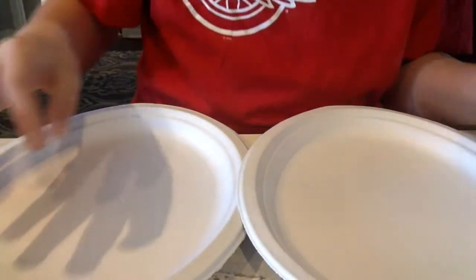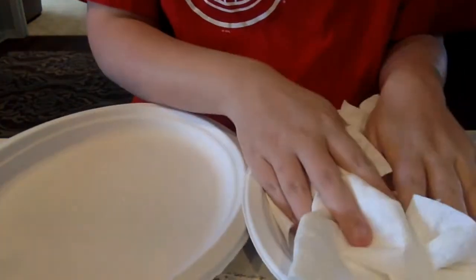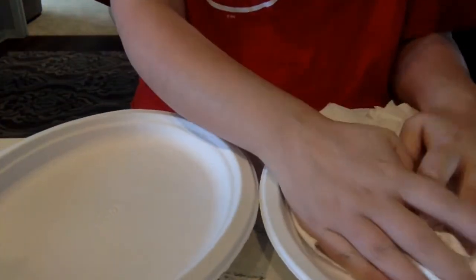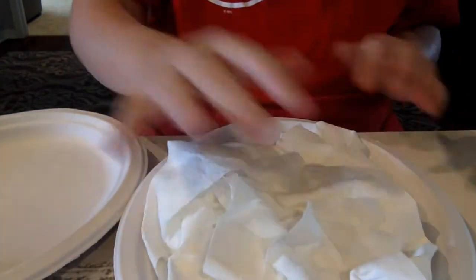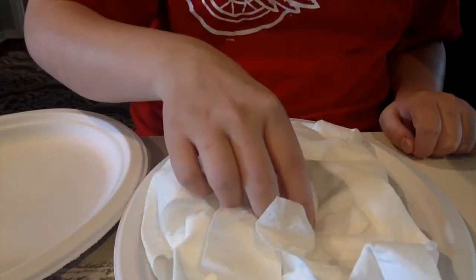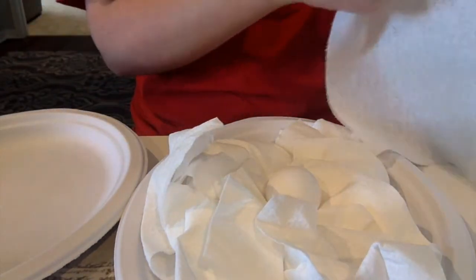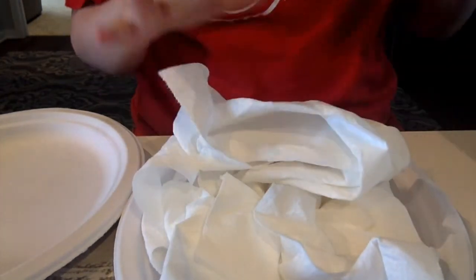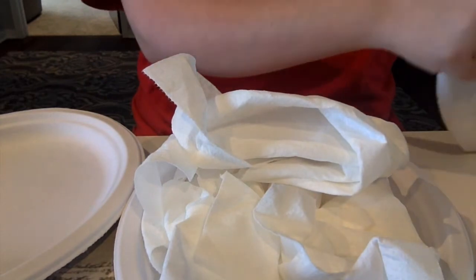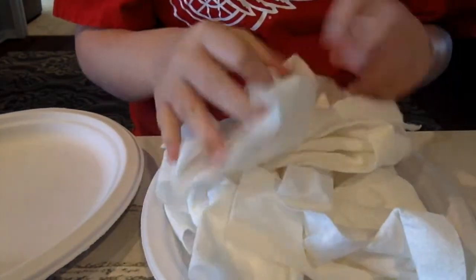My objective is to create a comfortable, cushiony area for my egg to be put in. I have some paper towels here on one plate, and now I am going to put my egg in the middle and take some more paper towel to create a nice comfortable area so when it's dropped out of the window it won't break. We'll see.